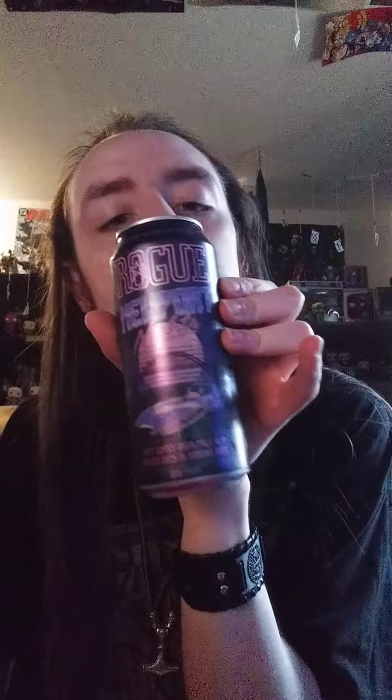I like it. It's good. Rogue Newport Knights. Synthwave sort of thing going on here.